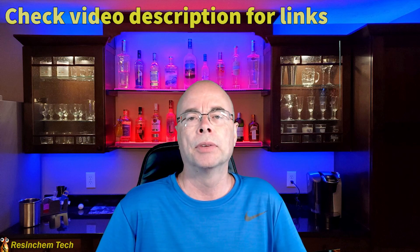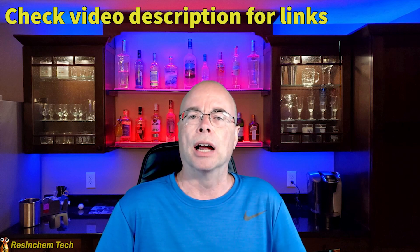Hi and welcome to Resin Chem Tech. As I mentioned in the intro, I've done a lot of LED projects. Many of these I've covered in other videos on my channel. But I realized the one thing I hadn't done — and was asked about quite a few times — was my process or procedure when approaching a new project.